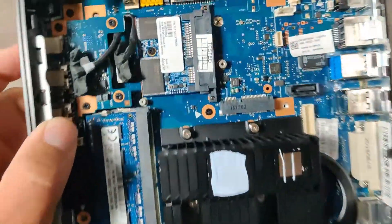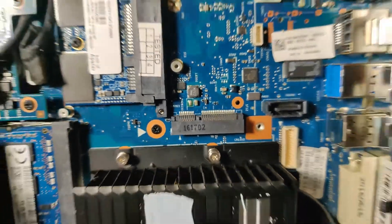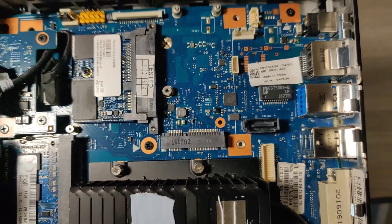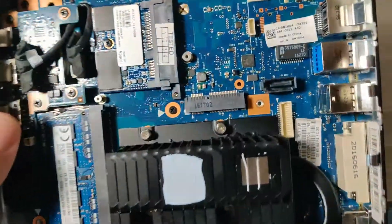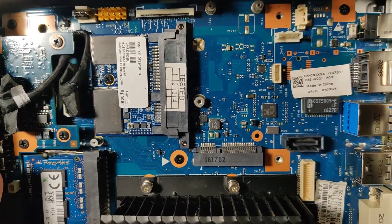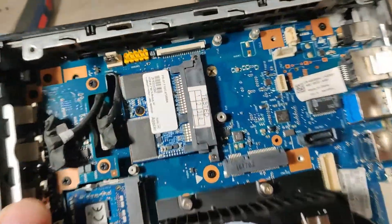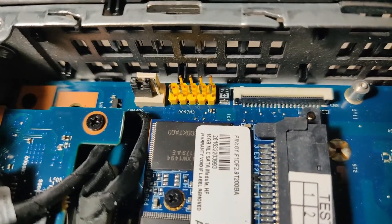Looking at some other things in here — there is a PCI Express slot right there. I've seen these models with a built-in Wi-Fi adapter plugged into that slot. I'm not sure if we can put in one of those NVME or M2 drives in there, but maybe something for me to try in a future video. I also believe that's a USB header over there, so you could get creative with that.